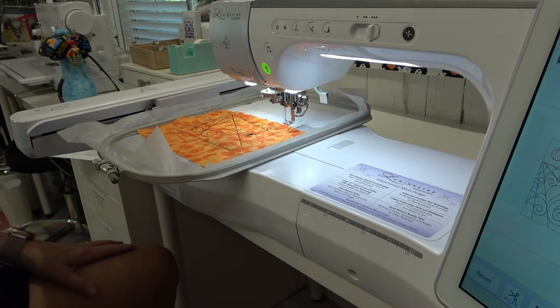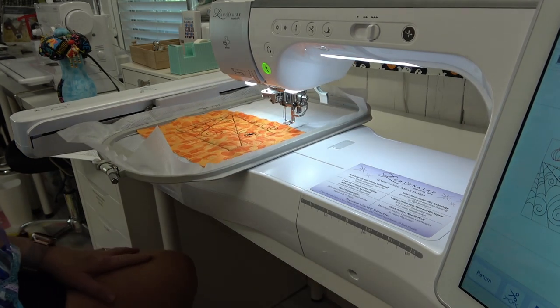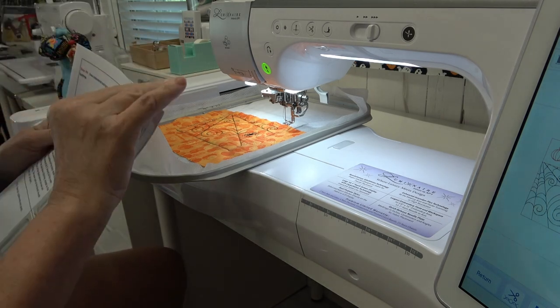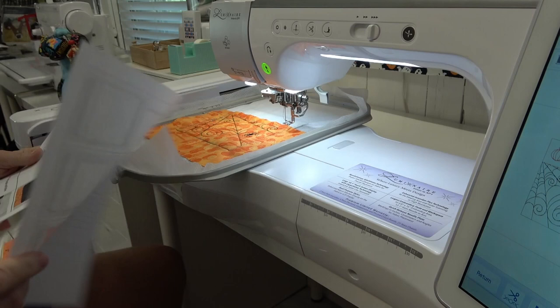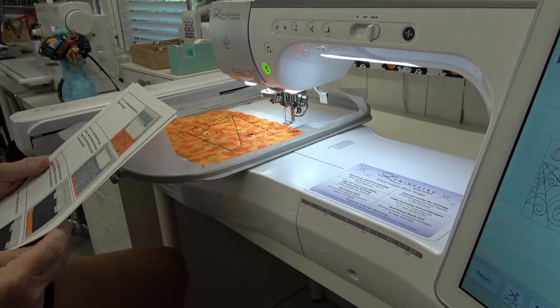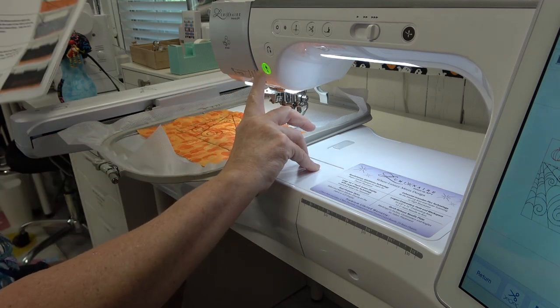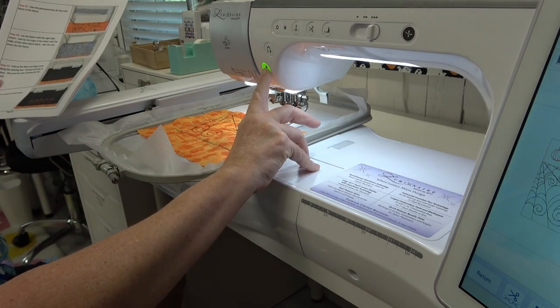Next is the placement line for the black fabric. Let me double check my instructions — yes, next is the placement line for the black fabric. I'm just going to leave the same thread color in.